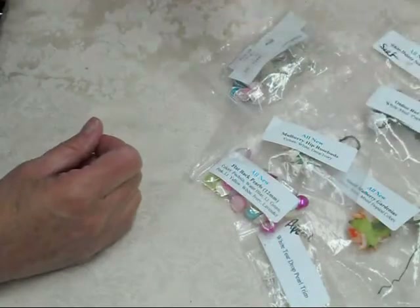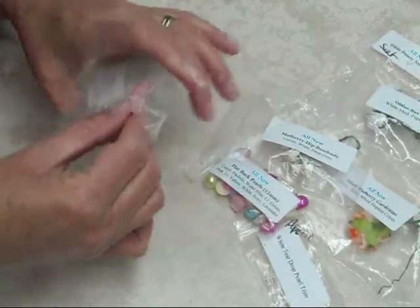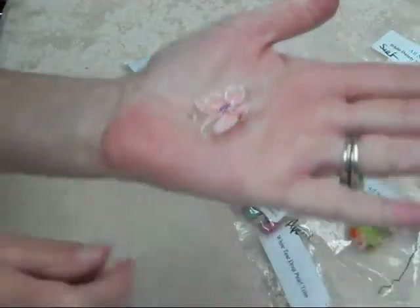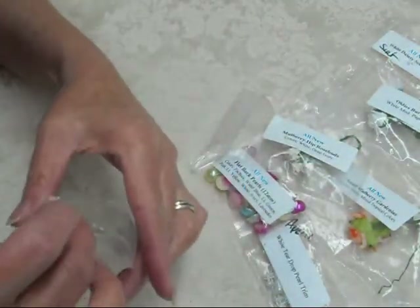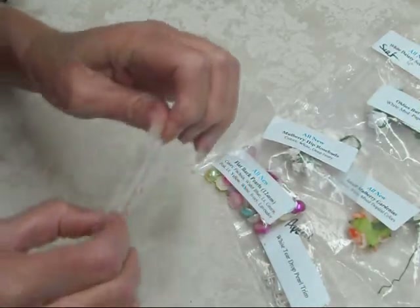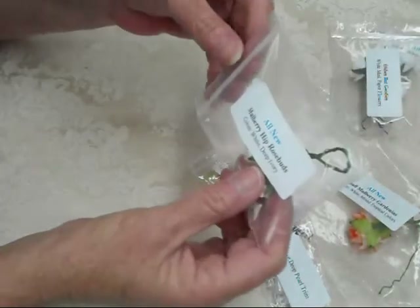Some of the other products that I used — I used the little one-inch butterflies and they come in an array of colors that Misty carries. This happens to be the pink one, and they come in blue, yellow, silver, black, ivory, and just so many different colors, so remember that.